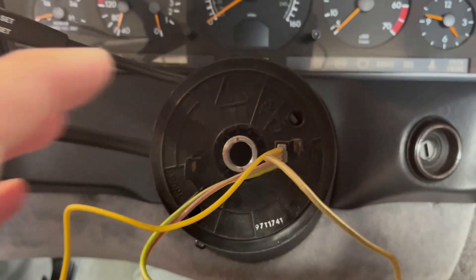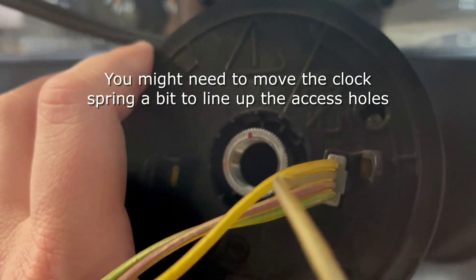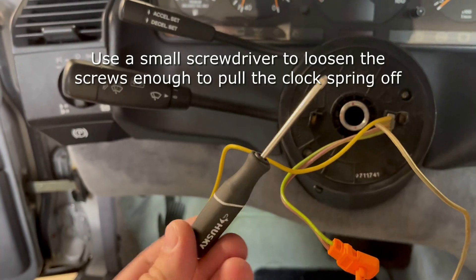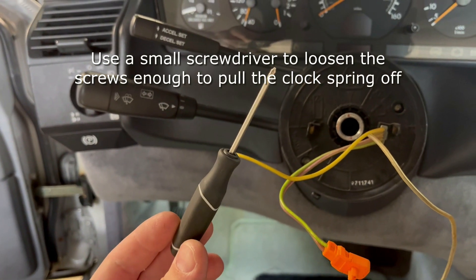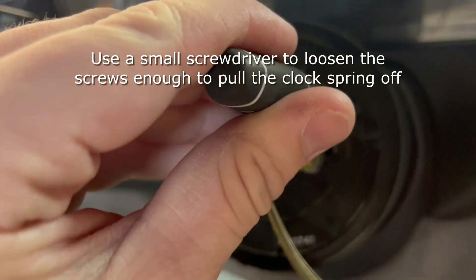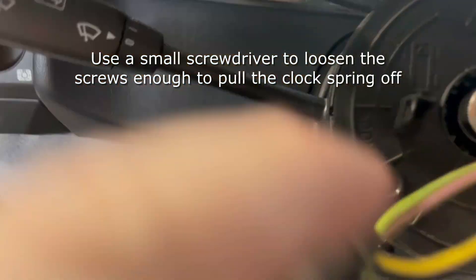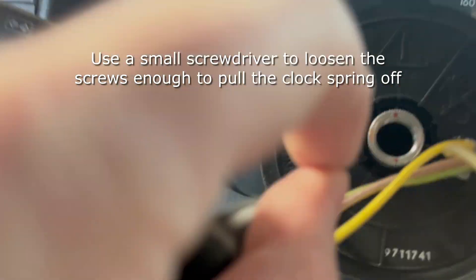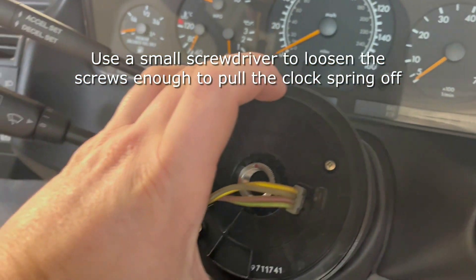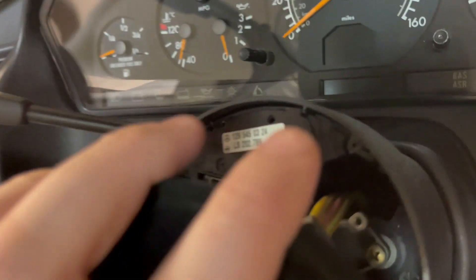Now you have access to the clock spring assembly. You're going to want to rotate it slightly if it's not completely lined up with the holes for the screws. You won't need to take the screws all the way out, but you'll want to make sure that you have a small screwdriver to fit in the head of the screw and loosen it enough so that the clock spring assembly will just pull off. On this particular one there is a connector on the back, but you won't have to take it off if you're not changing the clock spring itself.